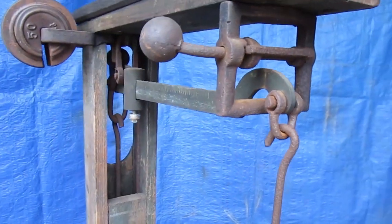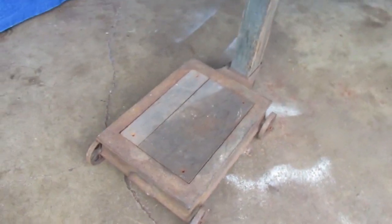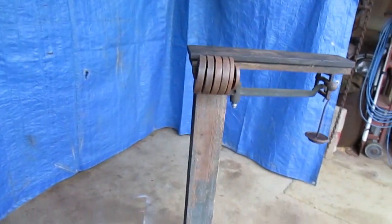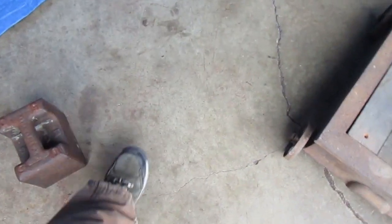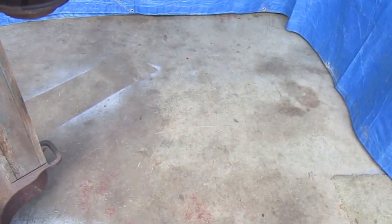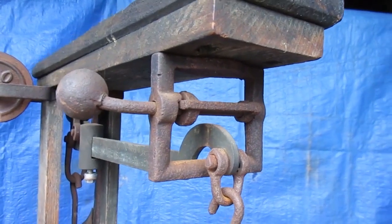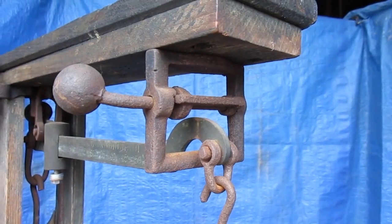I have the bullets back in the weight hanger and the scale zeroed out. I'm gonna put the 50-pound weight on the platform and the half-pound weight on the hanger, and that balances nicely in the middle of the window now.